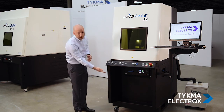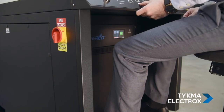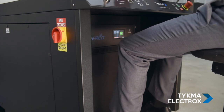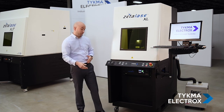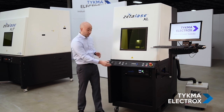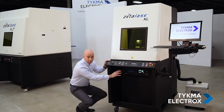Coming up to the front, you can see we have a recessed front area. This is done for operator ergonomics. Because it's a floor-standing machine, most operators processing a high volume of parts may want to sit in front of the machine. This allows the operator to pull up a stool or a chair and get close enough to load parts without any obstruction on their knees.